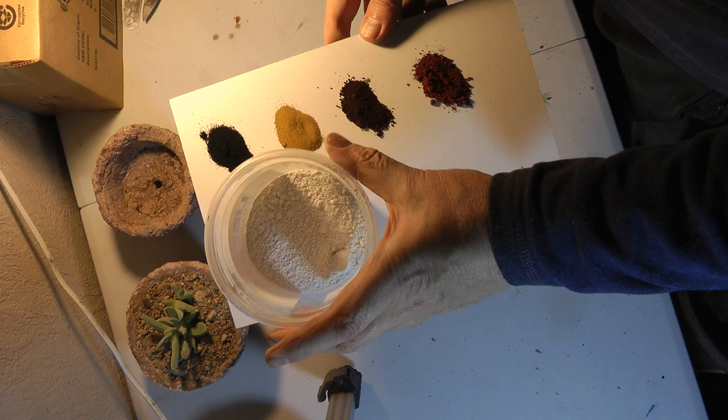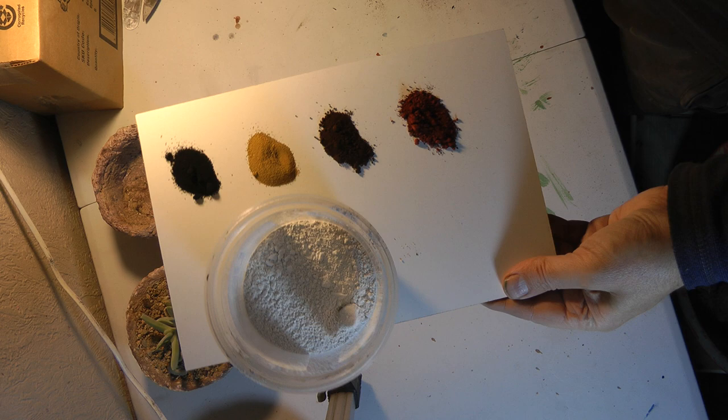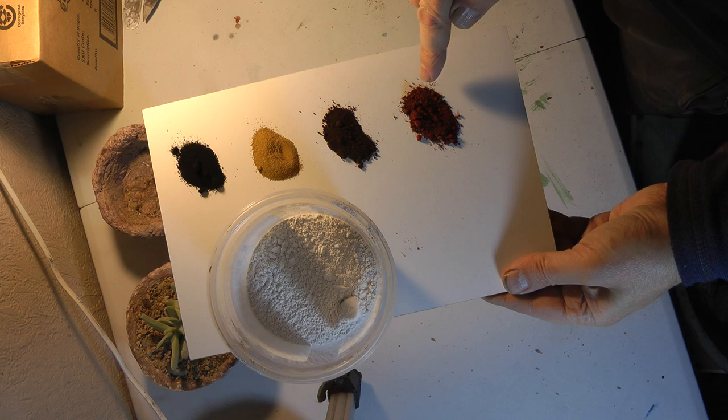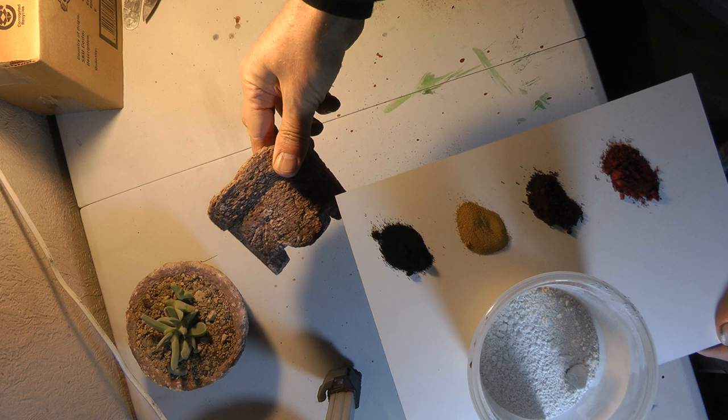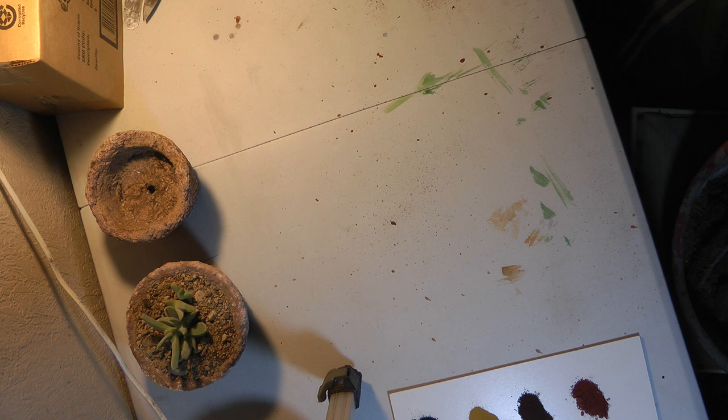You can colour it. Cement comes in grey and white — this is white cement I have here. And these are the colours you can buy in any hardware store: there's black, tan, dark brown, and a reddish colour. Depending on how much you use, you can get a really light brown or a very dark brown. If you use white cement with a little bit of the reddish colour, it gives a kind of pink tone like this, and the more you use it becomes more terracotta. The black is obvious.